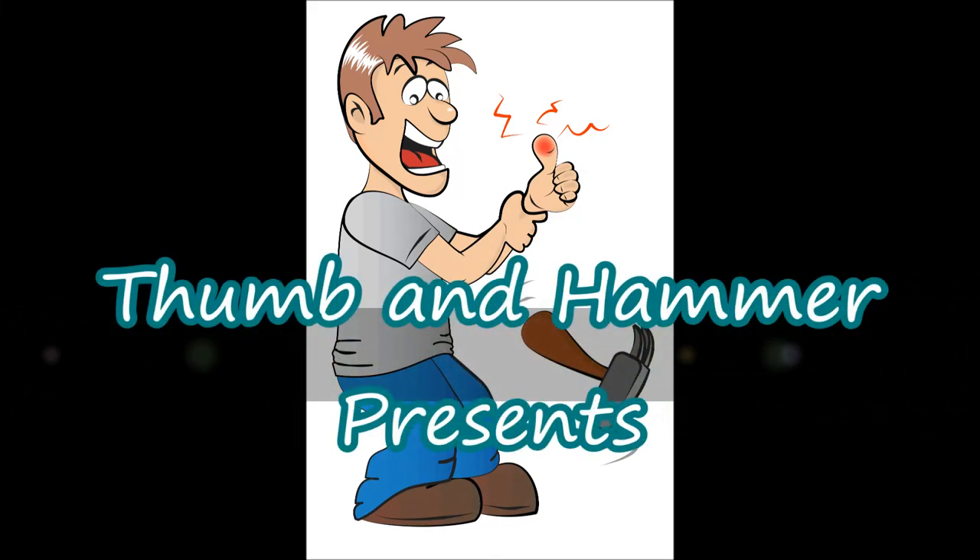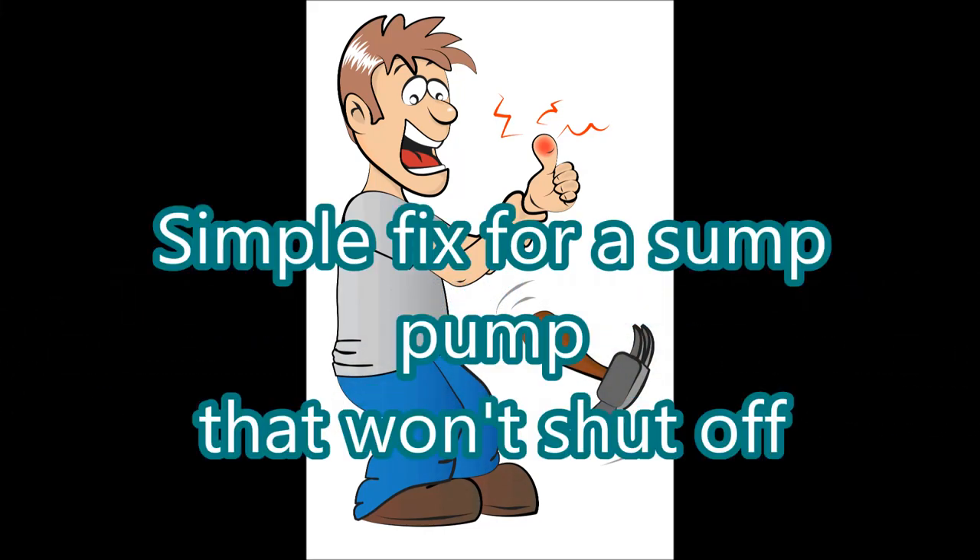Welcome to ThumbandHammer.com. In this video I'm going to talk a little about our sump pump and my very simple fix for a common problem.